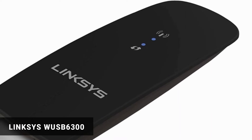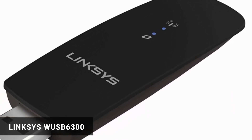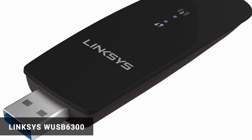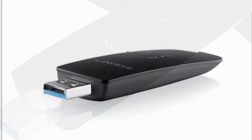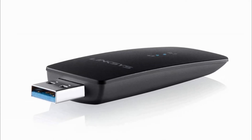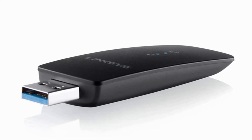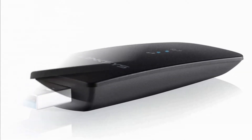Linksys WUSB 6300. This portable Wi-Fi adapter is a lightweight USB which has a speed of about 867 megabytes per second on the 5 GHz band and 300 megabytes per second on its 2.4 GHz network band. It is compatible with all Windows versions and also compatible with all 802.11ac wireless routers, access points, Linksys, Belkin and other extenders.